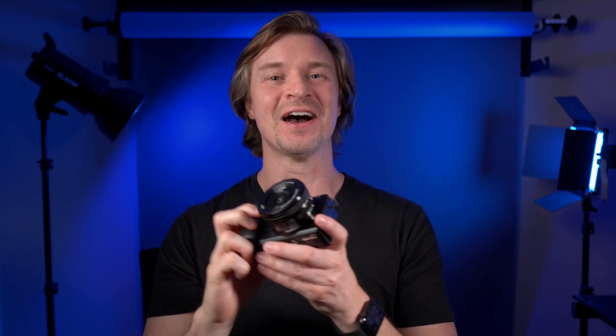Hi guys, look what arrived in the mail today. My new little ZV-E10. I'm calling him Doug because ZV-E10 is hard to say, and I love this thing.